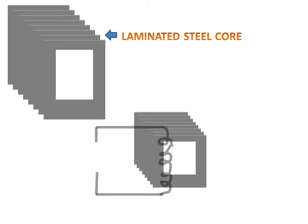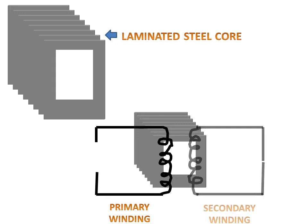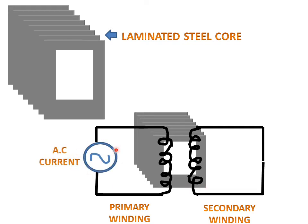This part of the transformer is called the laminated steel core, which is used to transfer the flux from the primary winding to the secondary winding. This is the primary winding on the core. This is the secondary winding on the second side of the steel core. The primary winding is attached with the AC supply and the secondary winding is connected with the bulb.